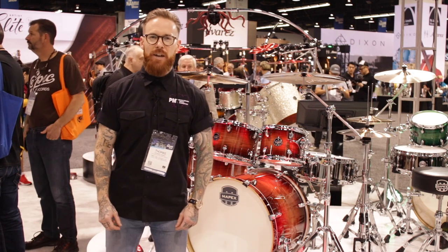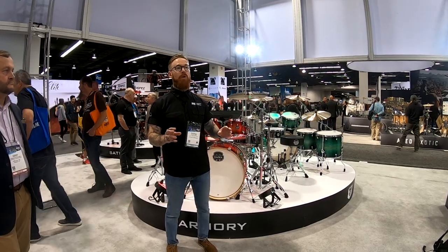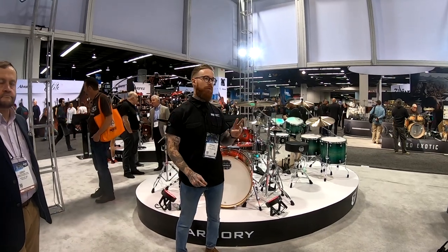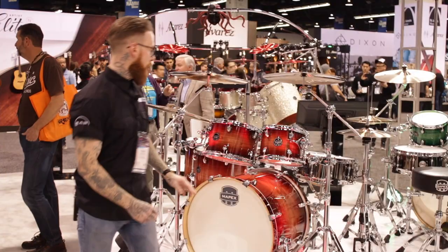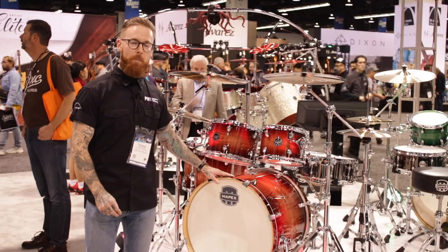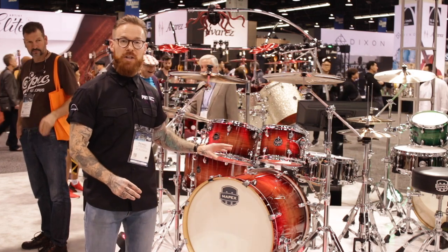Everyone, it's Tom here from PMTV UK. It's day two at NAMM Show and we're here on the Mapex booth, where there are two brand new finishes for the highly successful Armory Series from Mapex. As you can see here, we've got the new Redwood Burst and there's also the Emerald Burst as well.